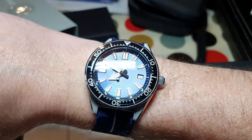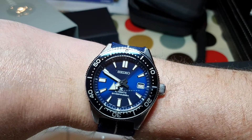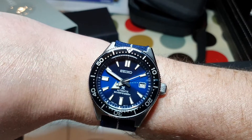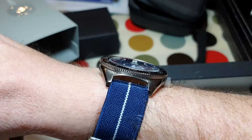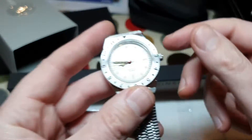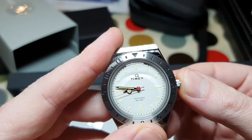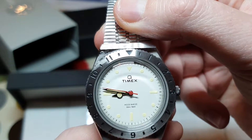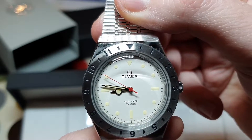Quick wristwatch check — this is the Seiko SPB053. This was the 62MAS re-edition. I think I prefer the Indus Saisons version, but anyway, that's not what we're here for. Push it in and there she goes. It's a long time since I had a quartz watch, so no smooth sweep here.